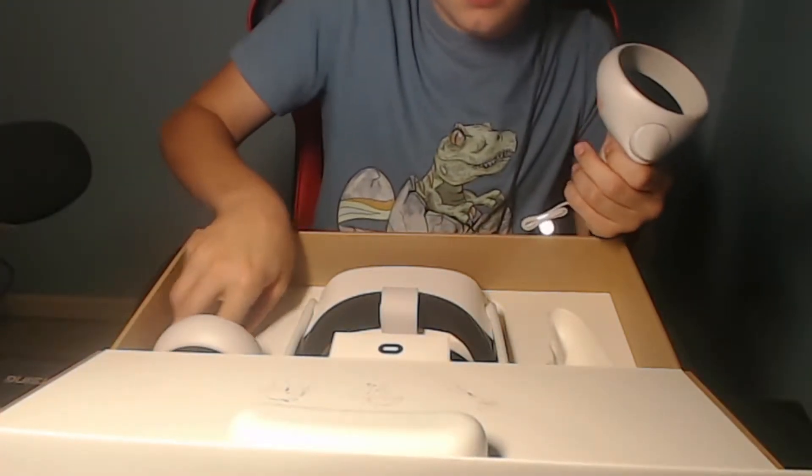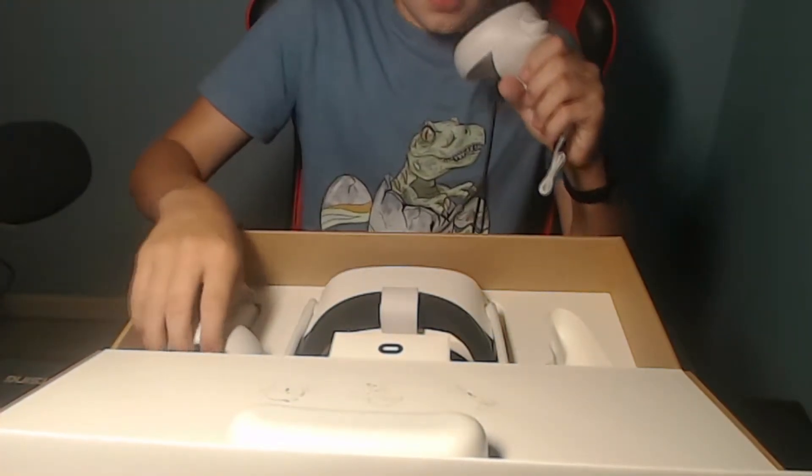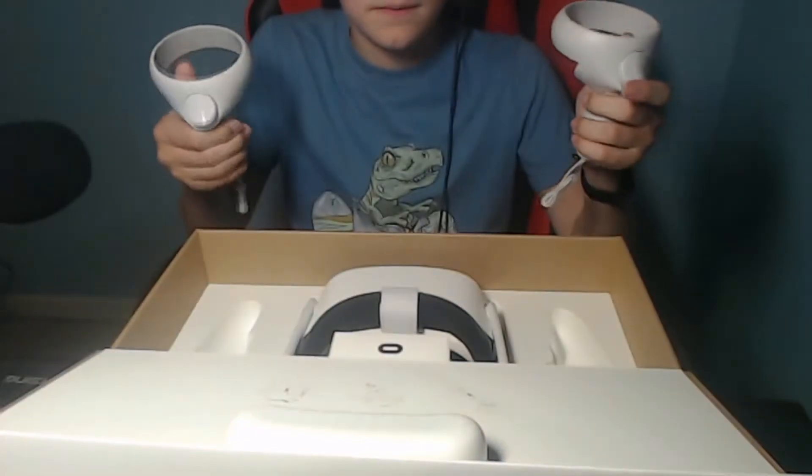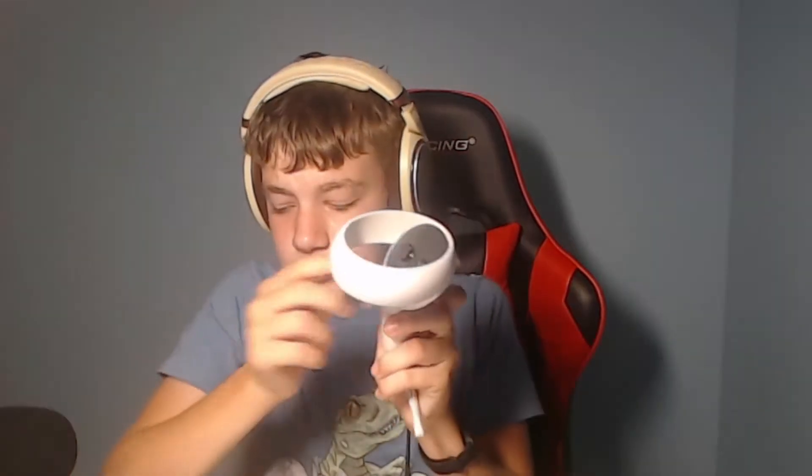As you can see, there is a button on the back, a button on the side, and there is a button right here. It's the joystick — it also clicks in. And then there is a button right here. That is the X button. This is the Y button. And I think this is the menu button.